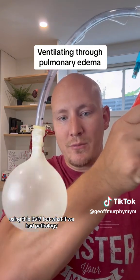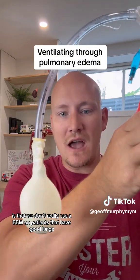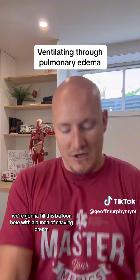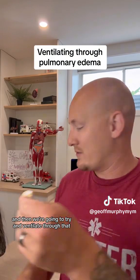But what if we had pathology? We often don't really use a BVM on patients that have good lungs. So what we're going to do is fill this balloon with a bunch of shaving cream and then try to ventilate through that.